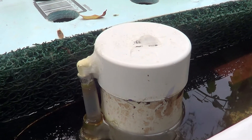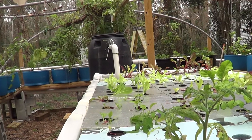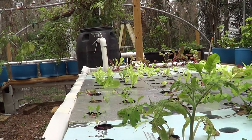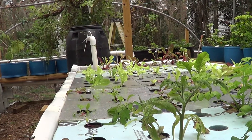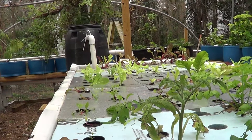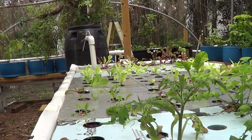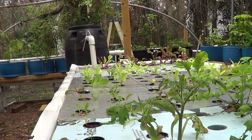I adjusted my inlet, which is at the other end coming from my swirl filter, so that it only takes a few minutes to fill my tray back up. That gives the plant roots a little more oxygen to grow, and it seems to have a positive effect.